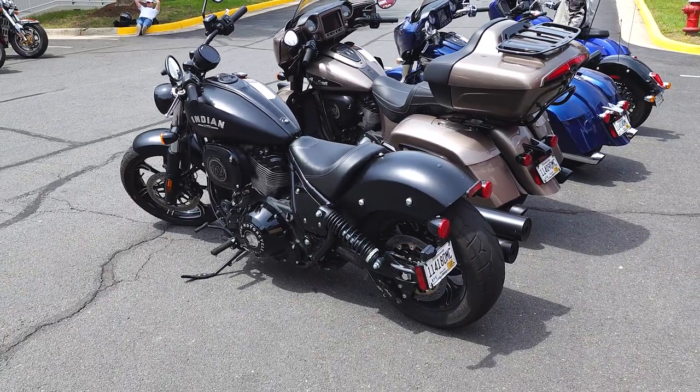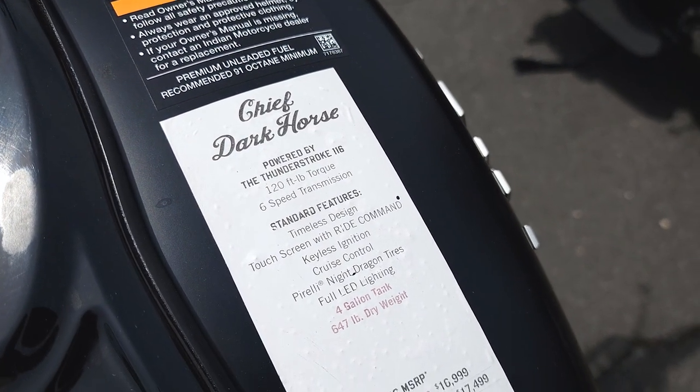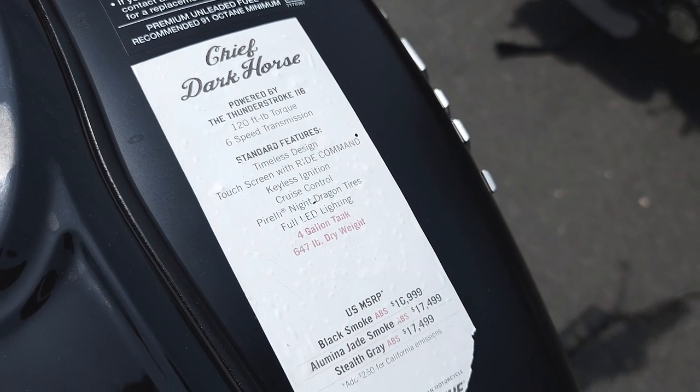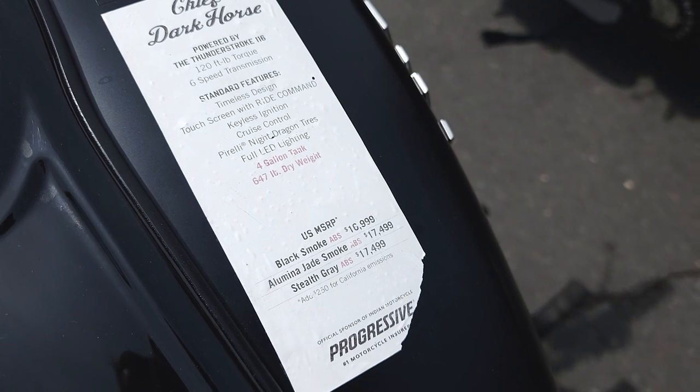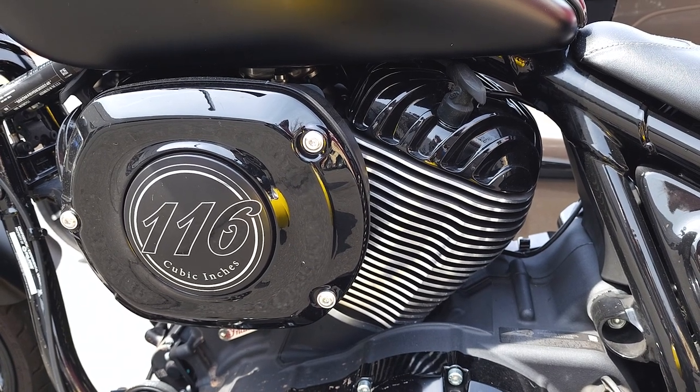This is not a bike you'd want to spend all day on. For that, you'd want to look at one of the other more touring-focused offerings in the Chief lineup. This version, the Dark Horse, is a stripped-back riding experience with little to distract you from the star of the show — the Thunderstroke 116 cubic inch V-Twin motor.